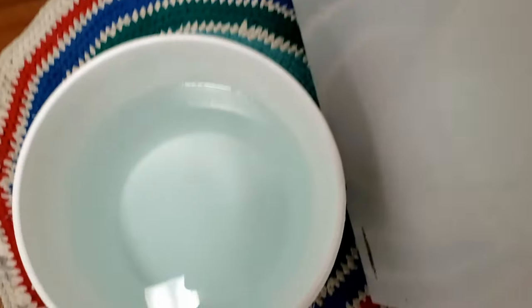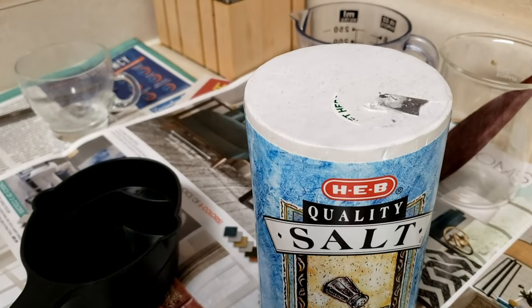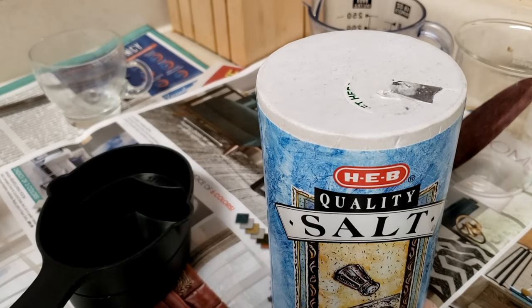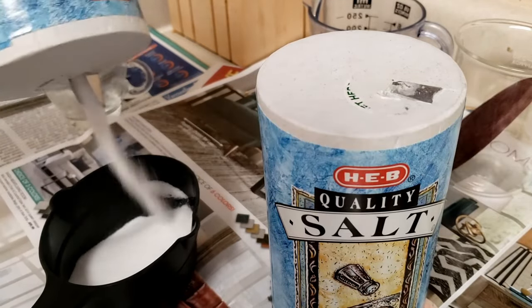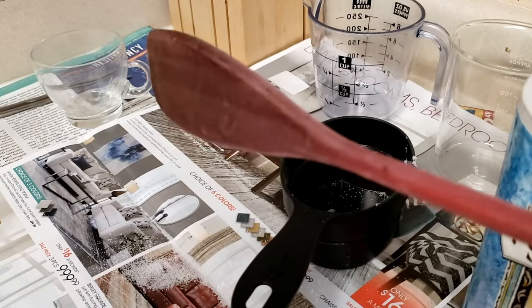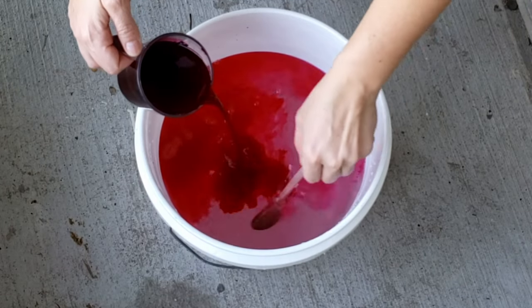Here's my bucket of water — it is lukewarm, which means around 105 degrees, basically filled up from the hot tap in my bathtub. You're supposed to use a cup of salt per gallon of water, and I have approximately three gallons. Take a spoon and stir it until all the salt is dissolved. Add your dissolved dye into the dye bath and stir to combine.